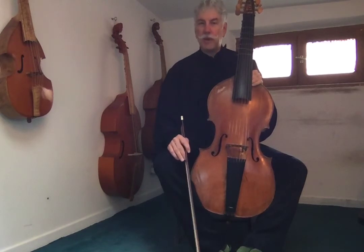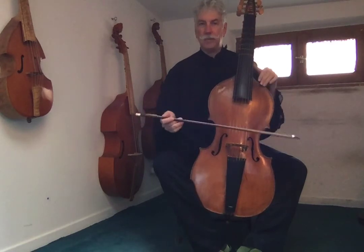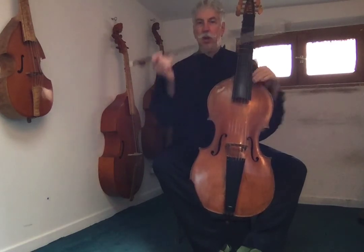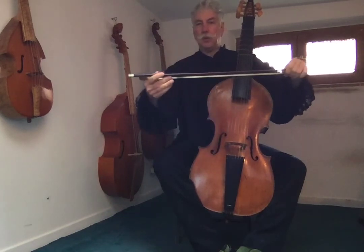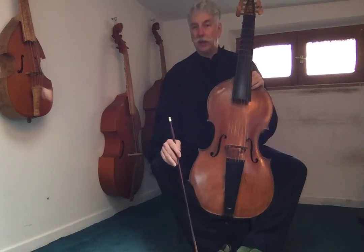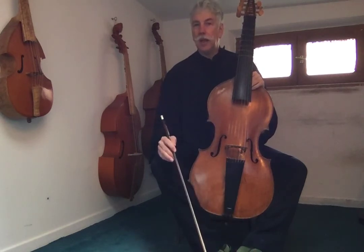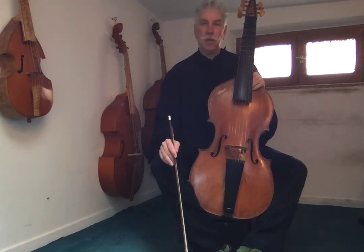As usual, when you practice this piece, make sure your fingers are round. Make sure that your bow is parallel to the bridge. Make sure you close your wrist when you push and open your wrist when you pull, and that you play the piece with a metronome slowly. Better to play slowly and play each note in time than to have to stop and go over and over again.